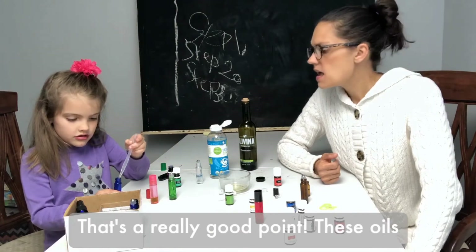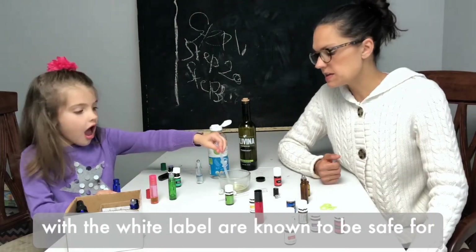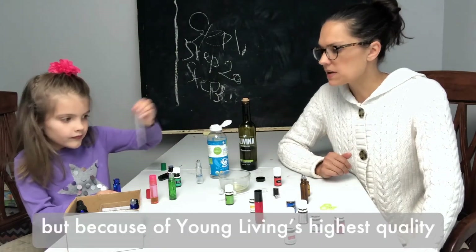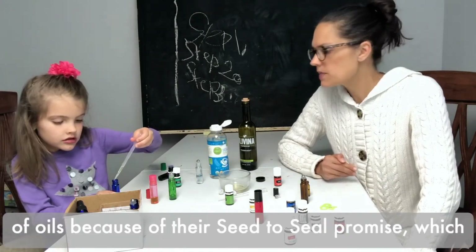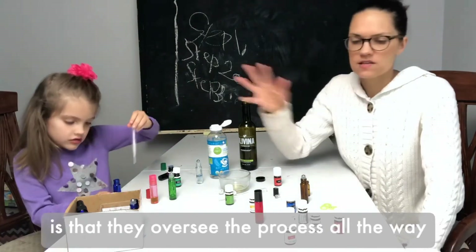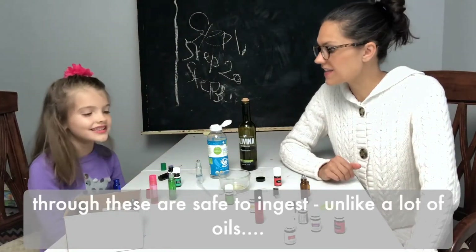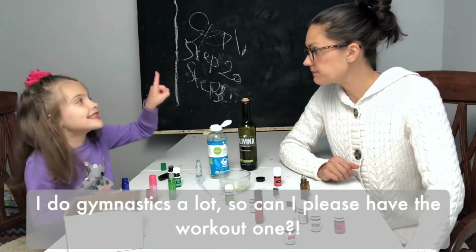You can put some oils in your mouth — that's a really good point, Marie. These oils with the white label are known to be safe for ingestion; just a drop or two is sufficient. Because of Young Living's highest quality of oils and their seed-to-seal promise — which means they oversee the process all the way through — these are safe to ingest, unlike a lot of oils you can find in the grocery store.